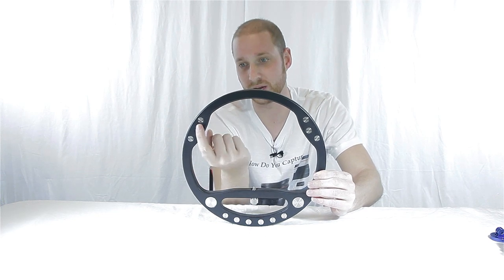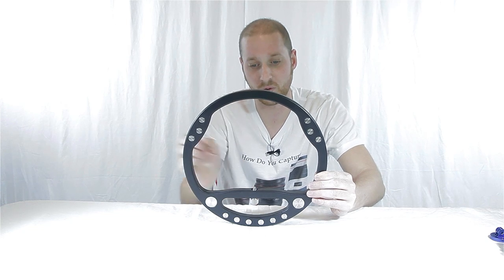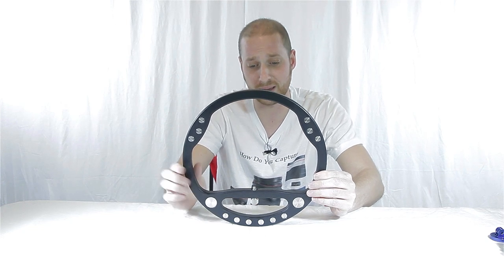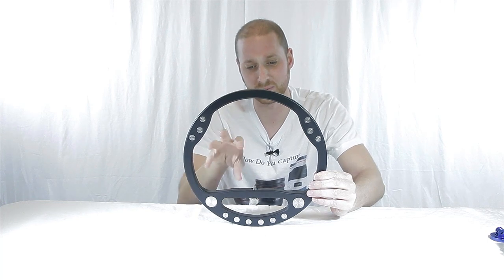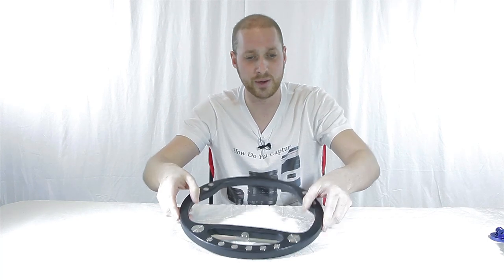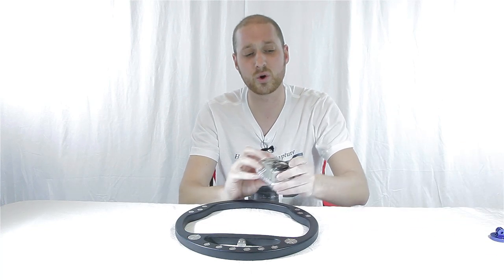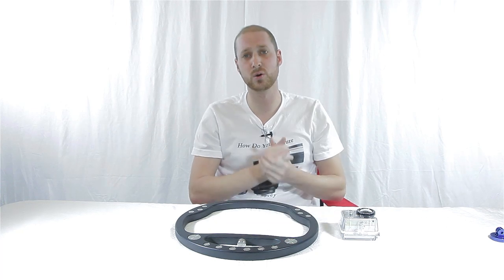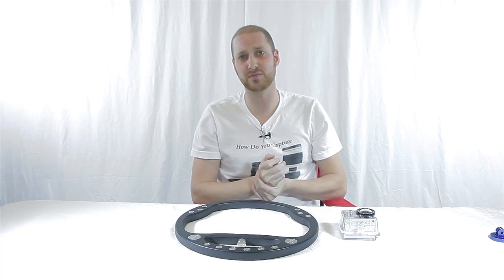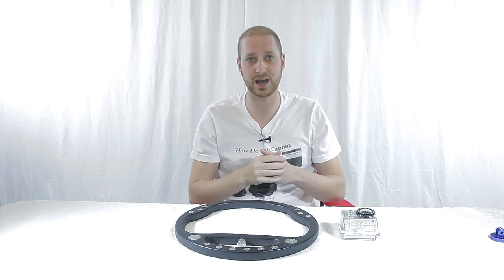It's got counterbalance weights all the way around it and a really nice one-fourth inch tripod mount on it. It works great with your GoPro series. I also believe they are working on a mount that would allow you to put your iPhone 4, 4S, or maybe even the 5 on it. There's a lot of information on their Kickstarter that explains it.